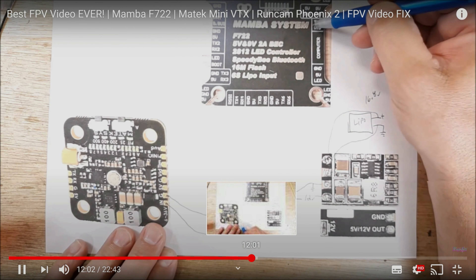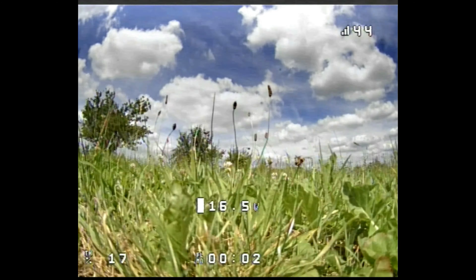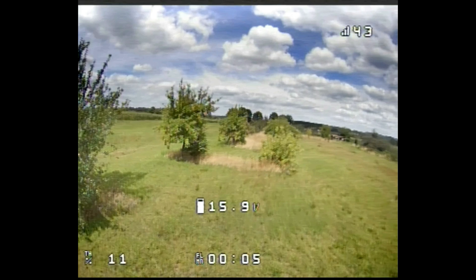After following this video, this is how my FPV video looks. Yes, there is still a little bit of noise, but I never thought analog could look this good.